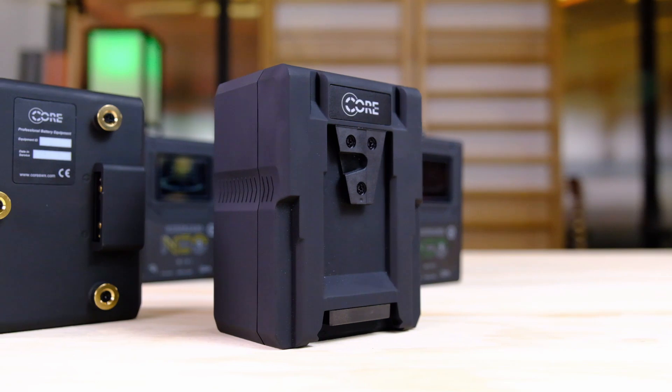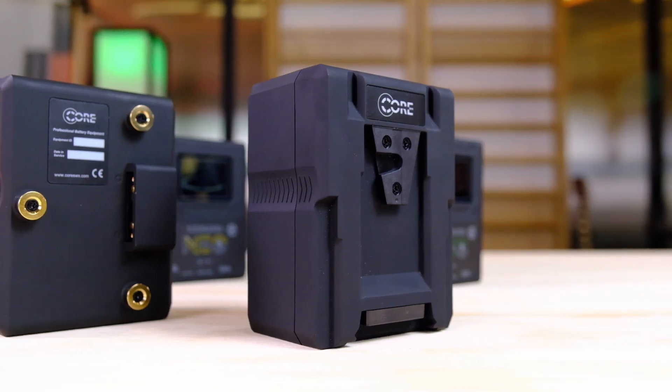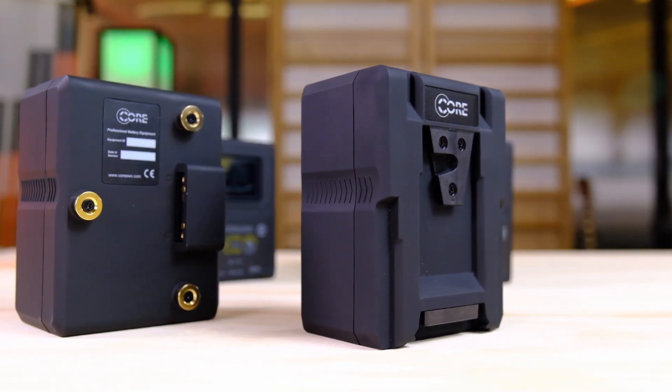We're only showing the V-mount here, but the Neo 150 is also available in Goldmount, compatible with all Goldmount chargers. Our batteries are reverse-compatible with virtually every brand — we're known for being compatible with everybody. Pricing is coming in at $485, and we just started shipping this week. One thing to also mention is the warranty: you get a 2,000-cycle plus two-year warranty, whichever comes first. It's the best in the industry.